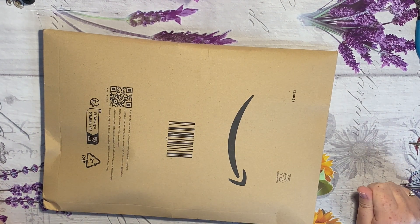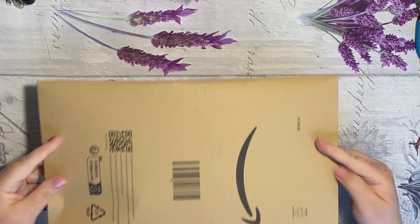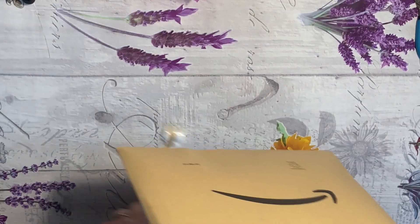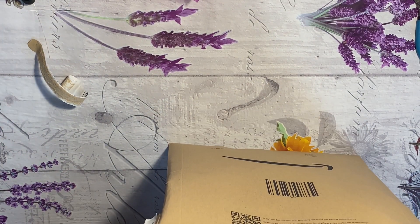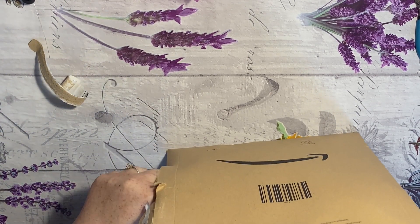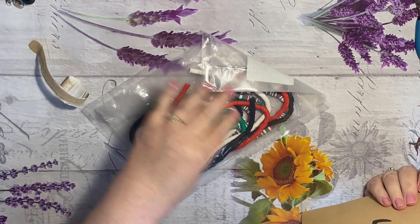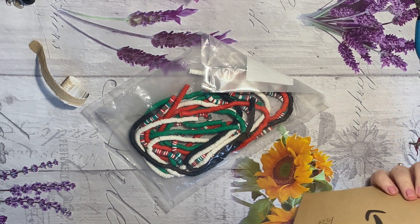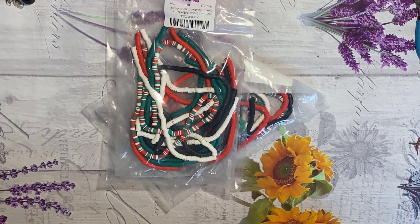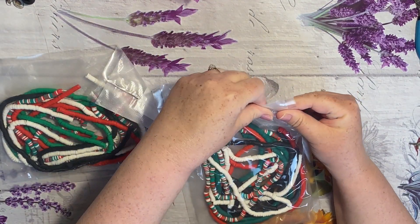Hi everyone, I wanted to quickly show you some beads that I bought from Amazon. I thought I'd come on here and quickly do a video. They are Christmas beads, clay beads. I'll put the link in the description below. I thought they were really good for the price for Amazon.